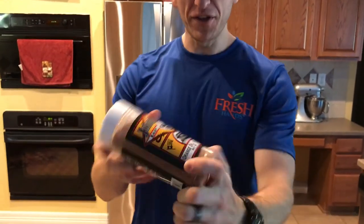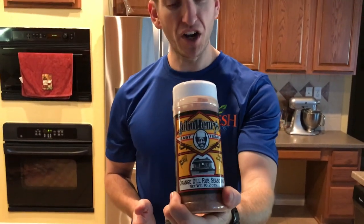It's going to make it taste pretty good — we like to layer flavor here. The other rub we picked up was this orange dill rub seasoning. This is one of those John Henry's rubs, and we're told that it's awesome on fish, awesome on poultry and things like that. So we're just going to add a little bit of that to kick it up.